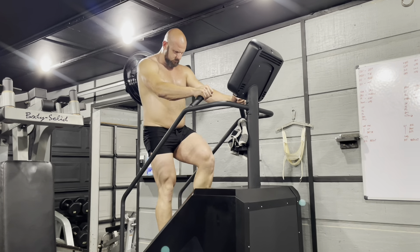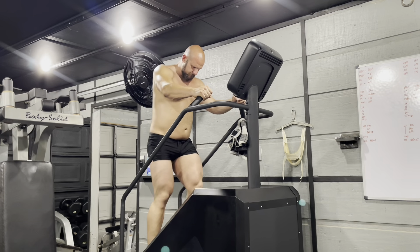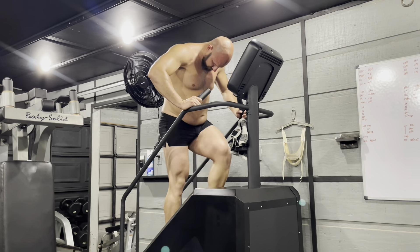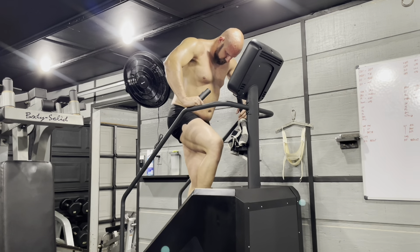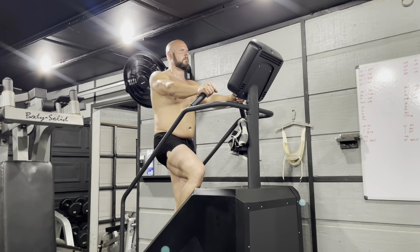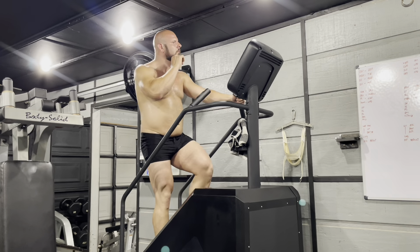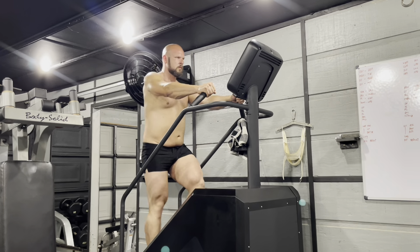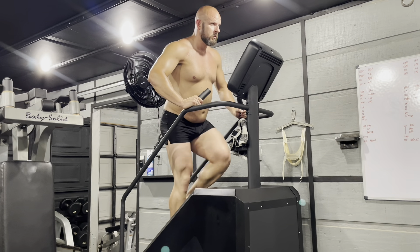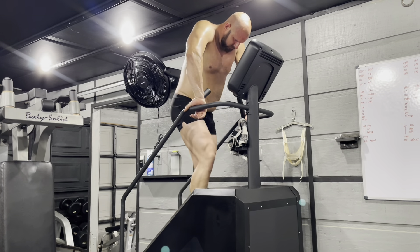No body part works the same for everybody, and no body part can really be trained the same way for everyone. This might sound contradictory — I said I do 16 sets per body part, but I use different volumes by weight. Volume can mean total load: if you do 100 pounds for 10 reps, that's 1,000 pounds of volume; if you do 200 pounds for 10 reps, that's 2,000 pounds of total volume moved. There are so many different ways to measure volume. There's no reason to get so locked into a training program like it's a religion where you cannot break it and do something different.